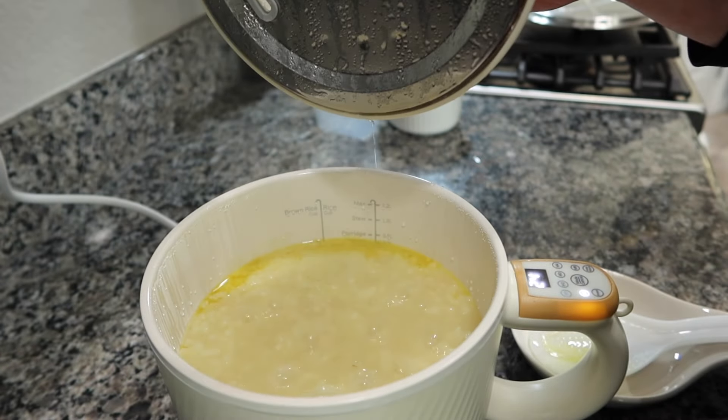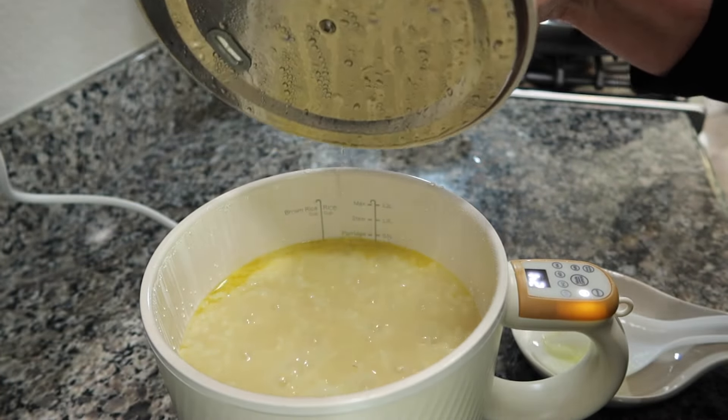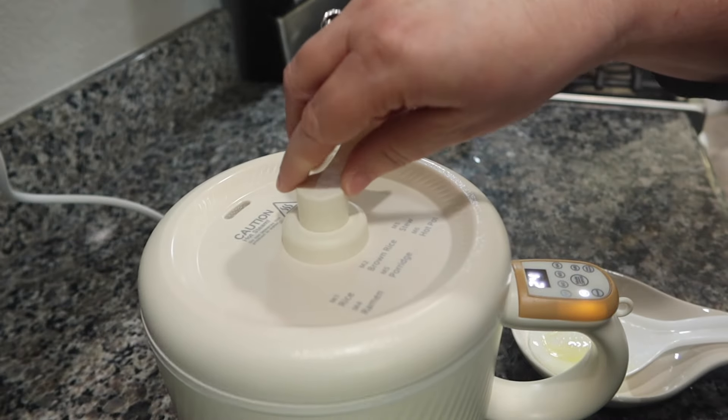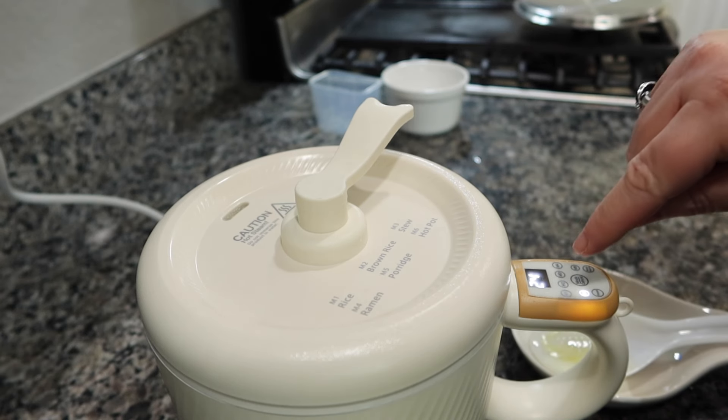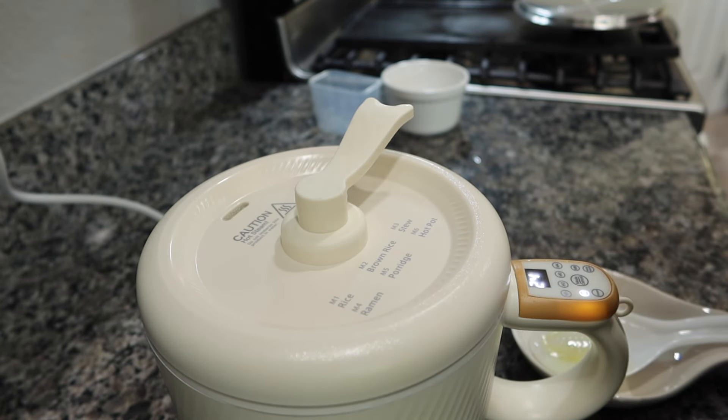Okay guys, 35 minutes in — still a little soupy, but it smells really good. I'm going to put the lid back on. You can see that little hole where the steam comes out. It says I've got 24 minutes to go, but just wanted to give you a little peek under the hood to see how things are going.